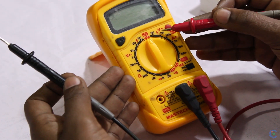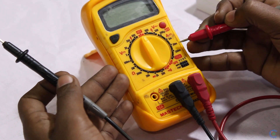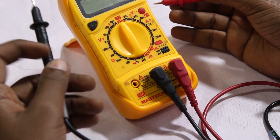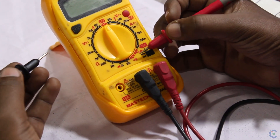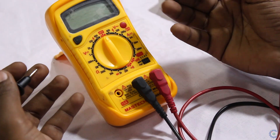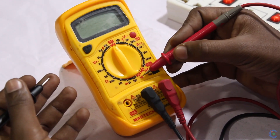We are going to check 230V. We are going to check milliamps, and we are going to check up to 10A. We have to check the resistance from 200 ohms to 2 Mohms. We have to check the continuity — if we need to check resistance, we will use the continuity mode.